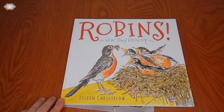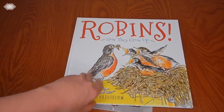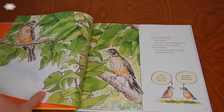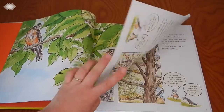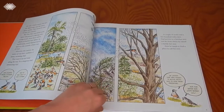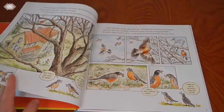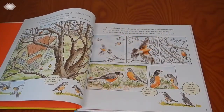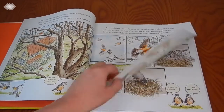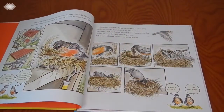We also have Robins: How They Grow Up. Just like the title suggests, it goes through the life cycle of a robin. I will say that if you have a really sensitive kiddo, this does feature the unfortunate events of nature, so that's something to consider. But I really like the illustrations in this book.